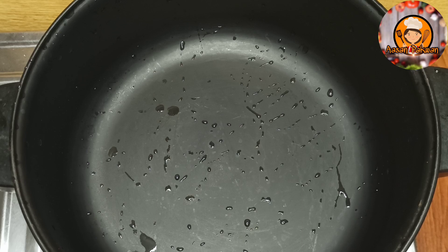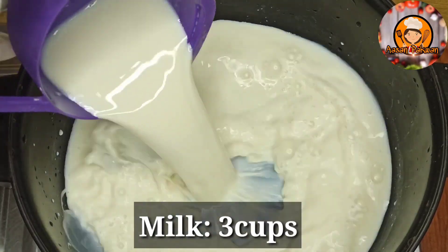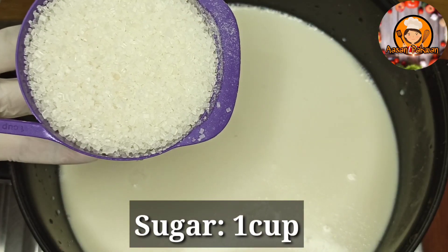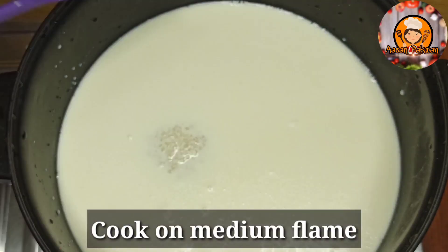First of all, we have taken a pan. Now we will add 3 cups of milk. I have used full fat milk — if you want to use low fat milk, it will not work as well. Now we will add sugar — we will add 2 cups of sugar. We will cook on a medium flame.